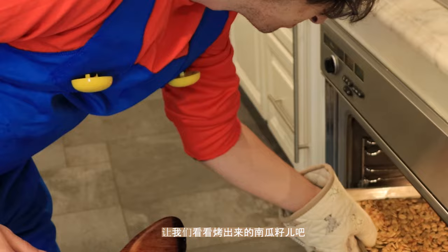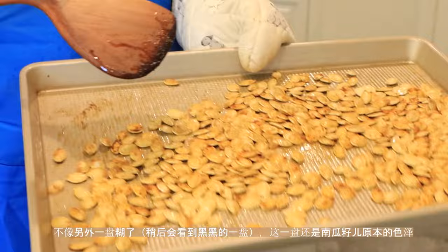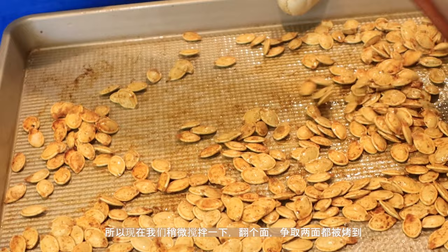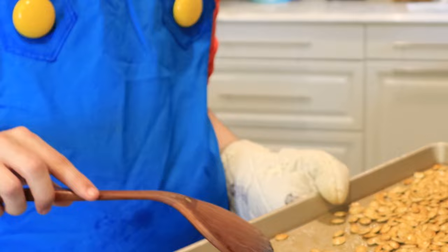Alright, let's see what we've got here. Unlike the other batch, you can see these ones are still kind of holding their original color. What we want to do is get them to be golden brown. Let's give them a stir and flip them over as much as we can to make sure both sides get a chance to cook. Let's put them in for another 10 minutes, come back and check, and see if we get that golden brown color.